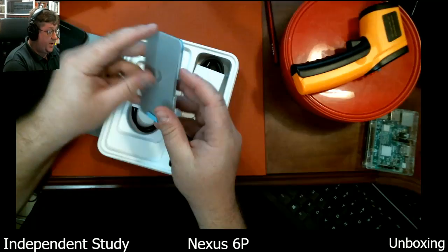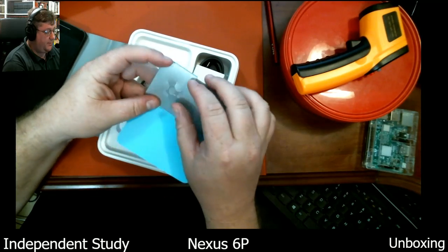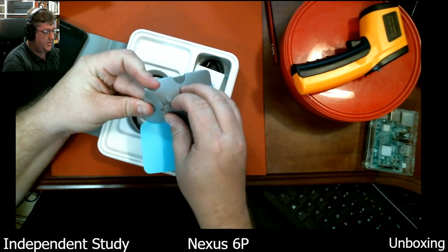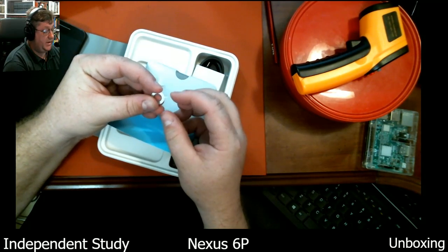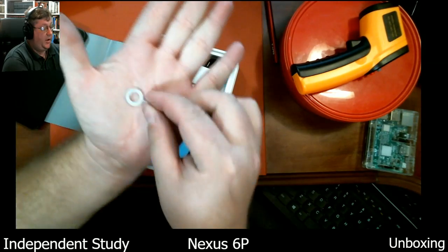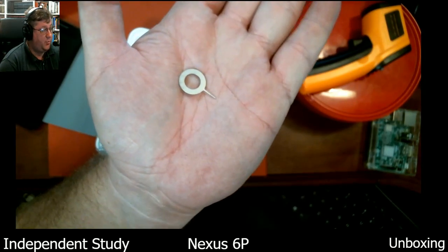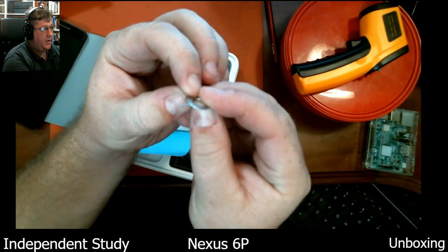So other things in the box — oh wait, there it is, there's the tool right there. I stand corrected. Let me take this out so I don't forget about it. This is nice. The guys at Huawei did a good job making the SIM removal tool. These are all pretty much the same deal.